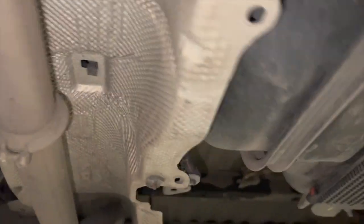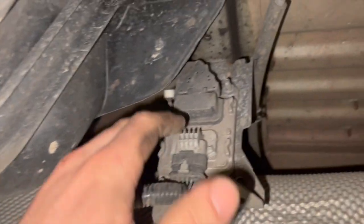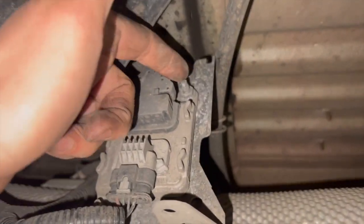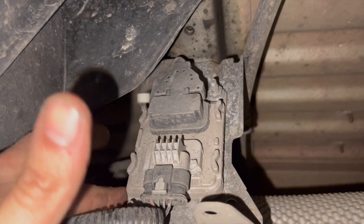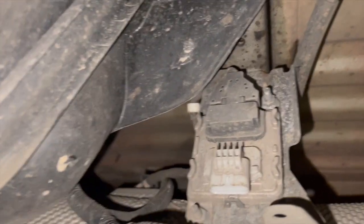The wiring routes over the top of the heat shield. The ECU section is part of it, just held on with a couple of 10mm bolts. To undo the connector, just pull that tab down and disconnect it.